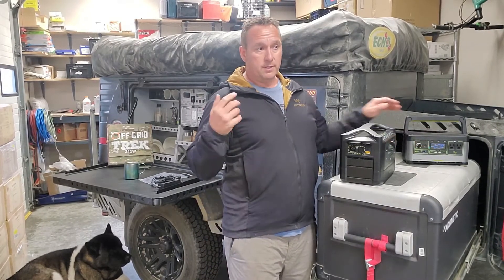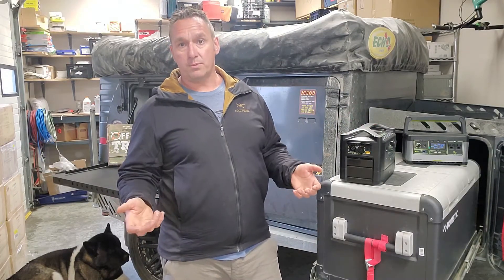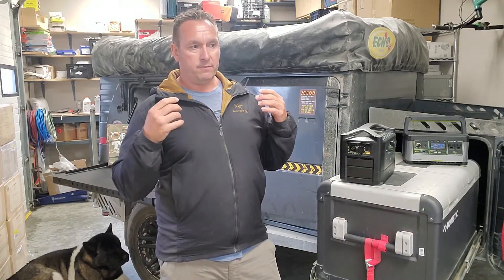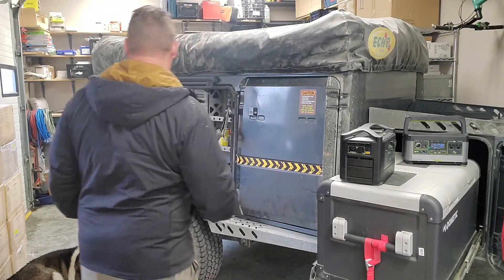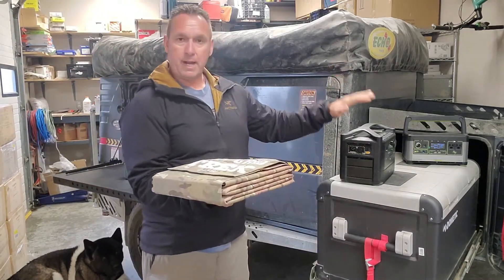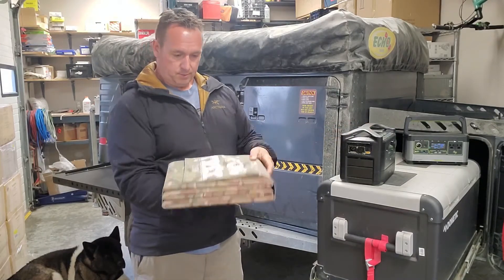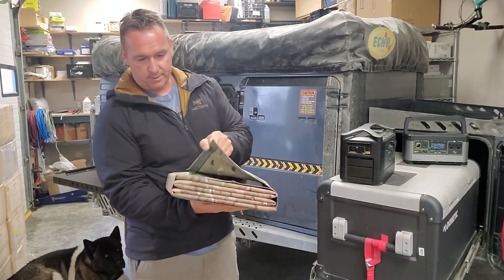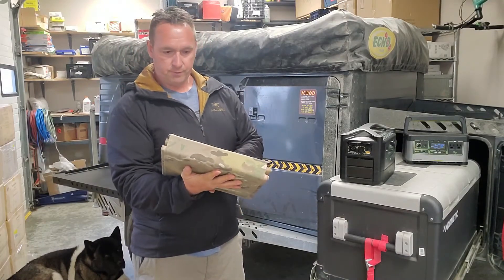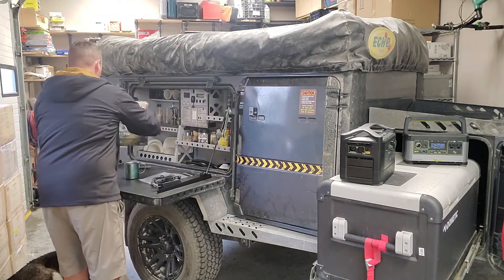The whole premise behind Off Grid Trek is deployable portable solutions that you can use in multiple locations for literally instant power. Just to show you, that's our 215 watt solar blanket — it can be used to power this device because it falls within the charging parameters. It's 215 watts, 13.6 pounds, folds up to the size of a laptop, waterproof, and can be used in all four seasons.